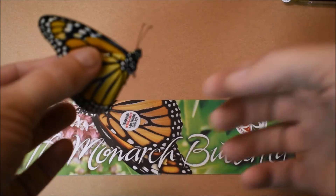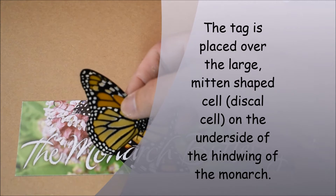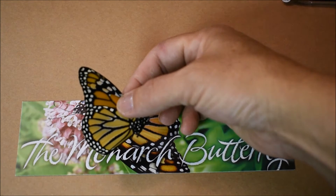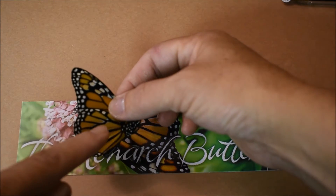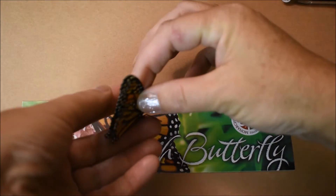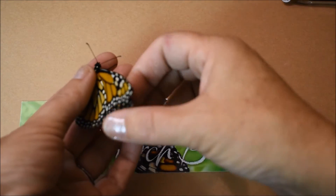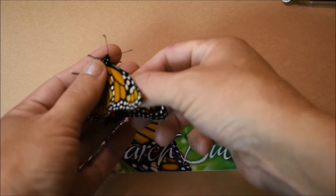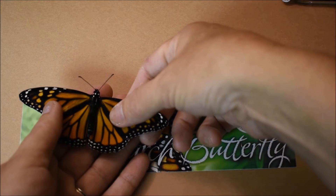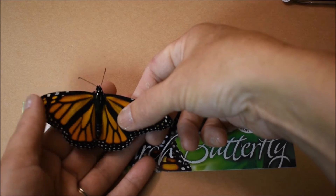Here's my butterfly. You want to put the tag on the biggest cell on their wing right there. It looks like a mitten, and that's how you can tell which cell you need to put it on — right smack in the middle of that. Now you always have to write down the sex of your butterfly. This is a female because she has wider lines on her wing, and the males have the little dots on their hind wings, so this is a girl.